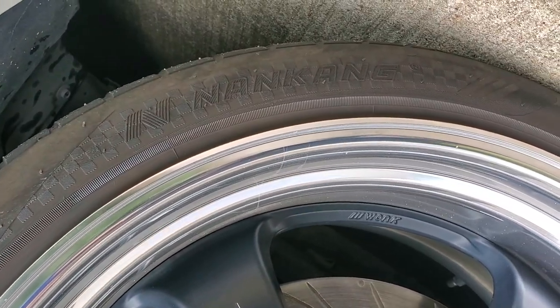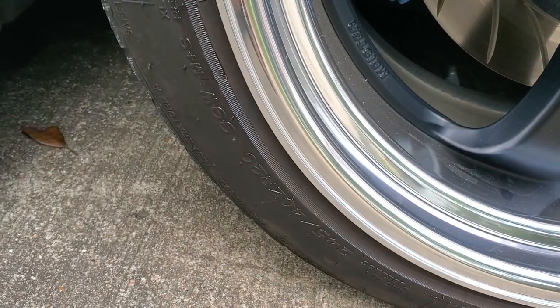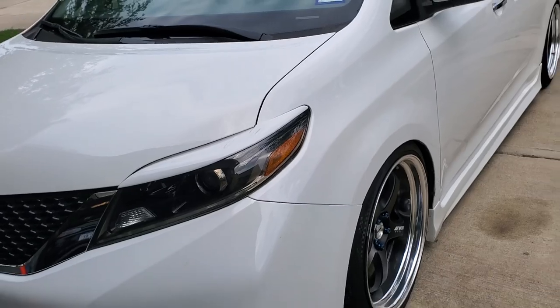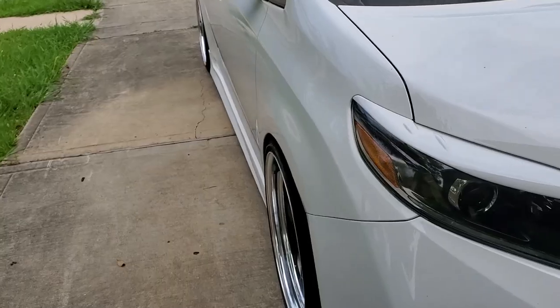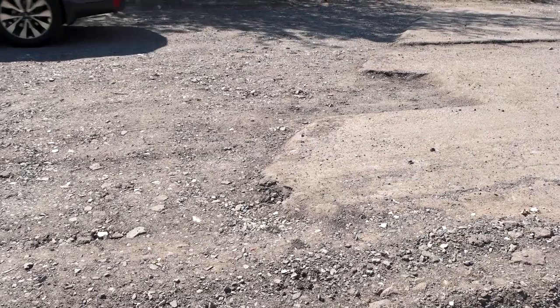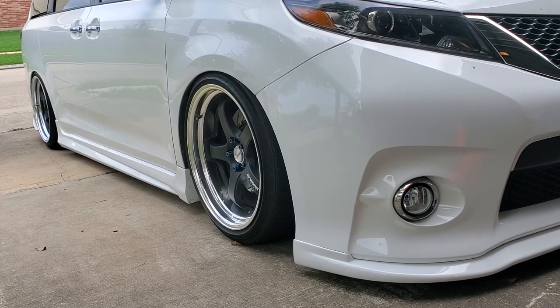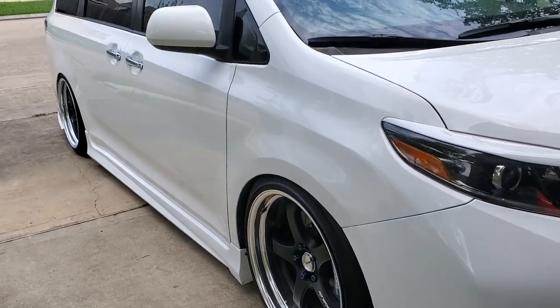I'm just running some all-season Nankangs and these are going to be the 245/40/20. A little bit of meat on it because I do live in the city of Houston, Texas, and I want to make sure that I get a smooth ride with the way Houston roads are. It gives a little bit more cushion, a little bit more protection for the wheel, especially if you're going to hit bumps, dips and things like that — definitely a good option.